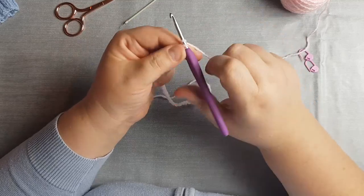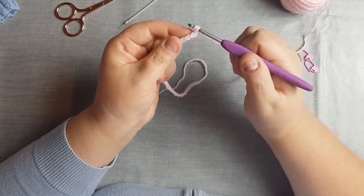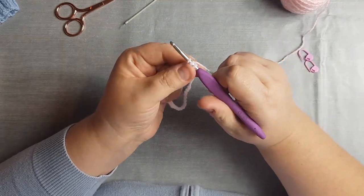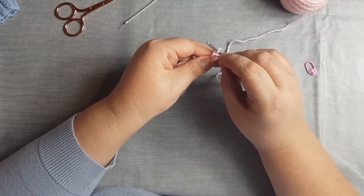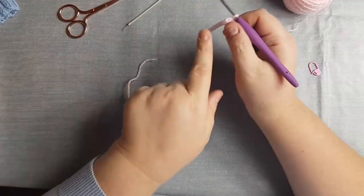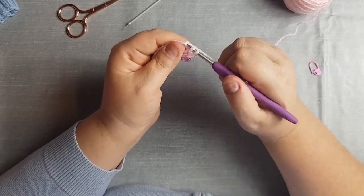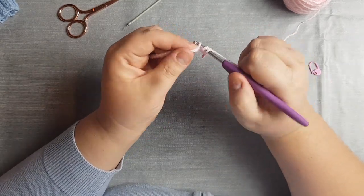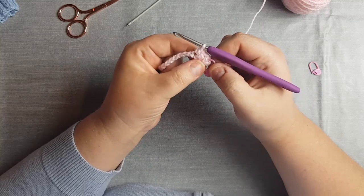To start the first row, chain one, yarn over your hook and insert your hook into the second stitch post from the hook. Yarn over, pull through, pull through two. At this point it's really important to insert a stitch marker in your first stitch, because when you're making a hat you want a straight edge — it's important to know where you're finishing and starting. Yarn over, insert, yarn over, pull through, yarn over, pull through all three. There you have three stitches.